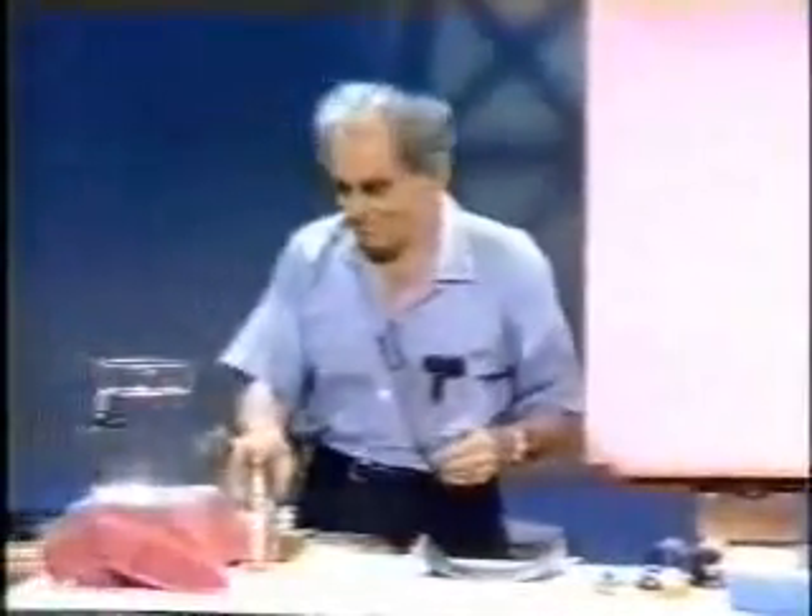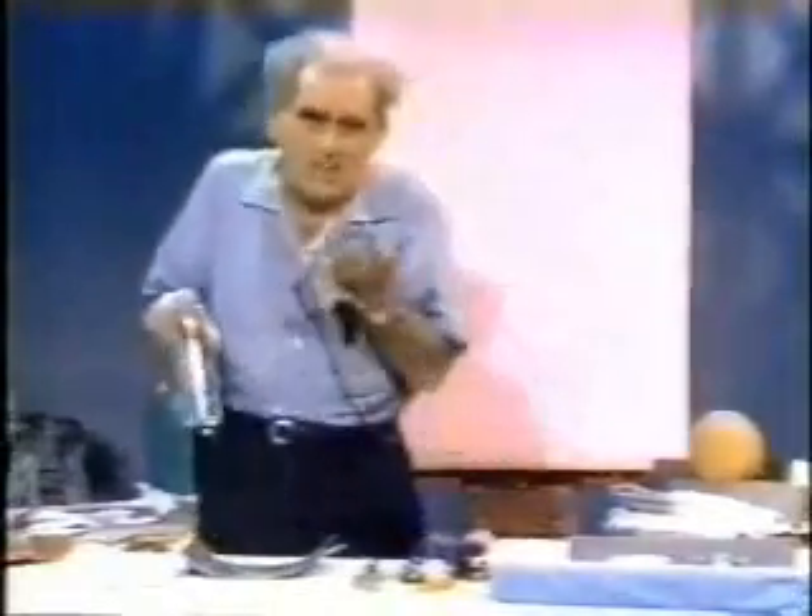Now I said that the water pushes up — I'm going to prove that. You should recognize it already from your adventures by the sea when you walk into the ocean. Do you not discover that the deeper you go, the less push your feet have on the earth below? Because the water is buoying you up more and more, the deeper your body becomes submerged.